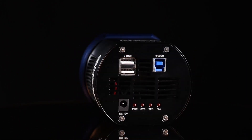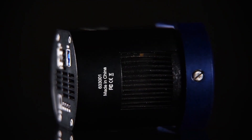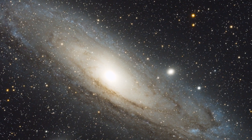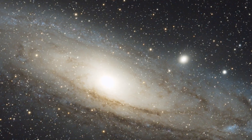Its regulated two-stage thermoelectric cooler greatly reduces thermal noise, allowing you to take great long exposure astro images. The low-noise, high-resolution, and fast USB 3.0 readout make this camera suitable for both deep sky and planetary imaging.